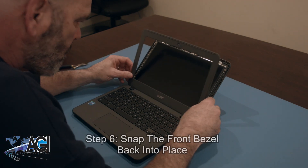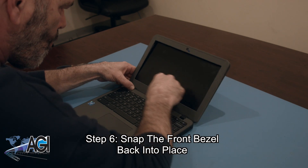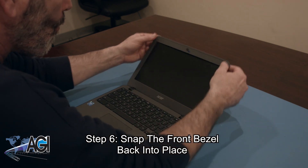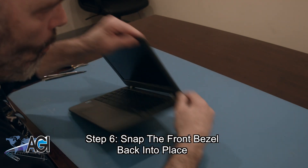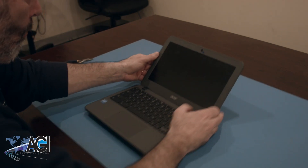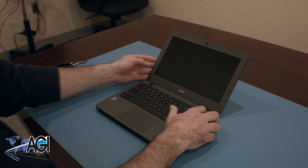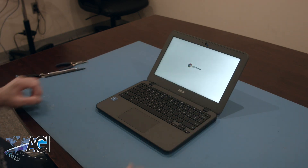The final step will be to snap the front bezel back into place. You have now successfully replaced the LCD in your Acer Chromebook. Nice job!